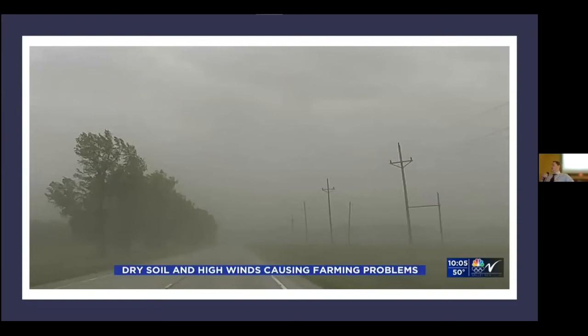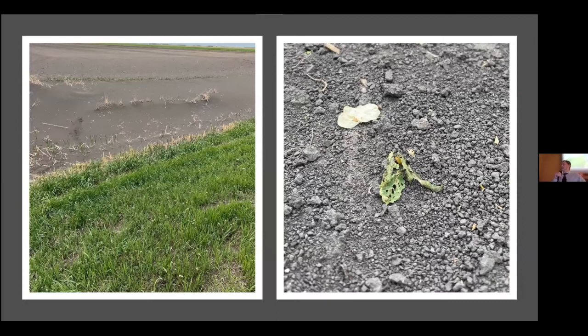Starting with this picture captured last spring: we experienced a dry fall in 2020, a mild winter with little snowfall, which eventually led into a dry and early spring. This created production problems for farmers — vulnerable dry topsoil prone to wind erosion. You can see valuable nutrient-based topsoil blown into road ditches, and the picture on the right shows a cotyledon sugar beet severely damaged by soil erosion, causing stand development issues.